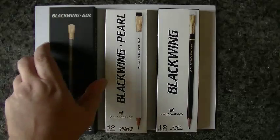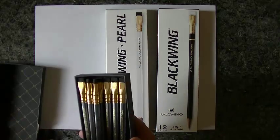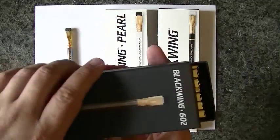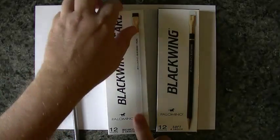Let's go ahead and take out one of each. Beautiful pencils, as you can see. I just love them — they're pretty fancy stuff.